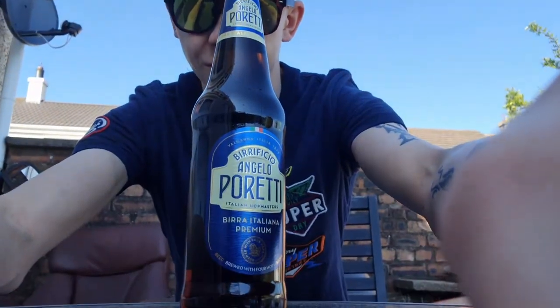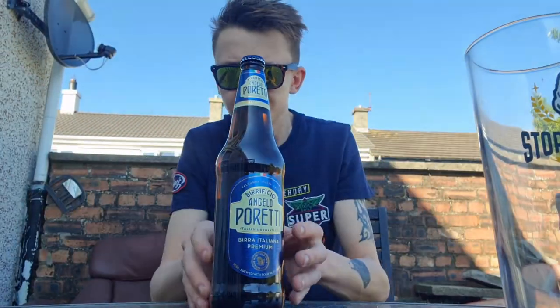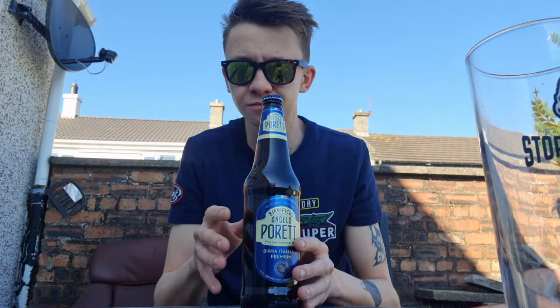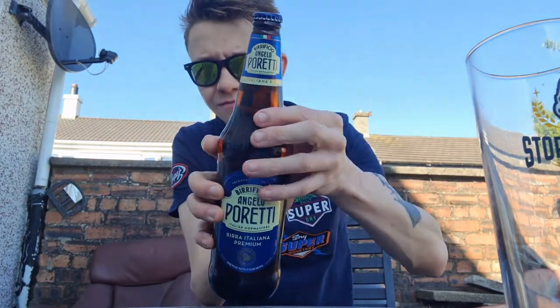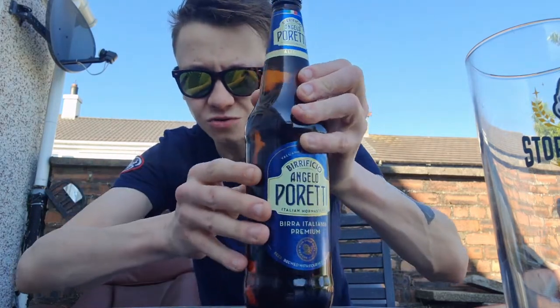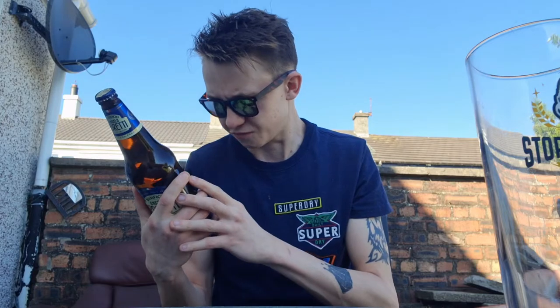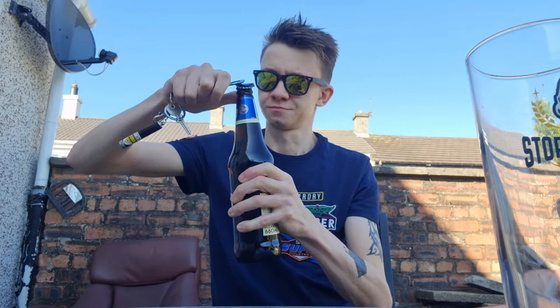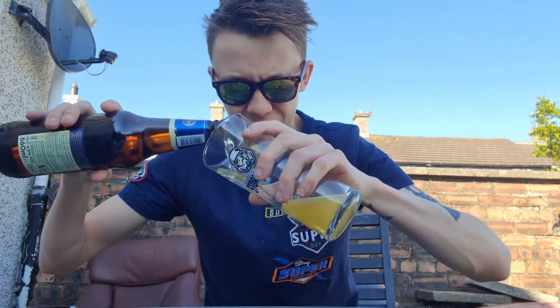So there you are guys. Let's try and make this a wee bit better. I'll put this away. Neck wrap. I'm quite limited to showing you enough because I'm outside. 4.8% volume. Pour it in a glass. I think I've had it before — I probably have. I don't think I've reviewed it though.